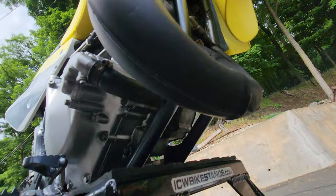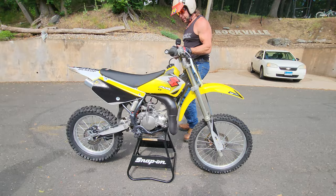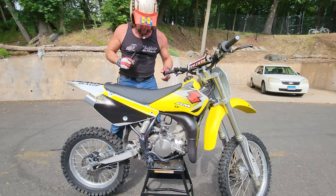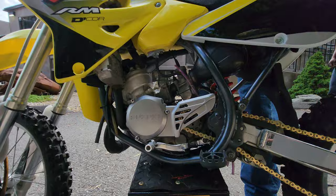I always say take a look at the frame rails — that's where the proof's in the pudding. Look at the bottom of the bike, not the top. The frame rail is pristine on this, completely ding and dent free, as is the brake lever. Brand new set of oversized platform foot pegs.